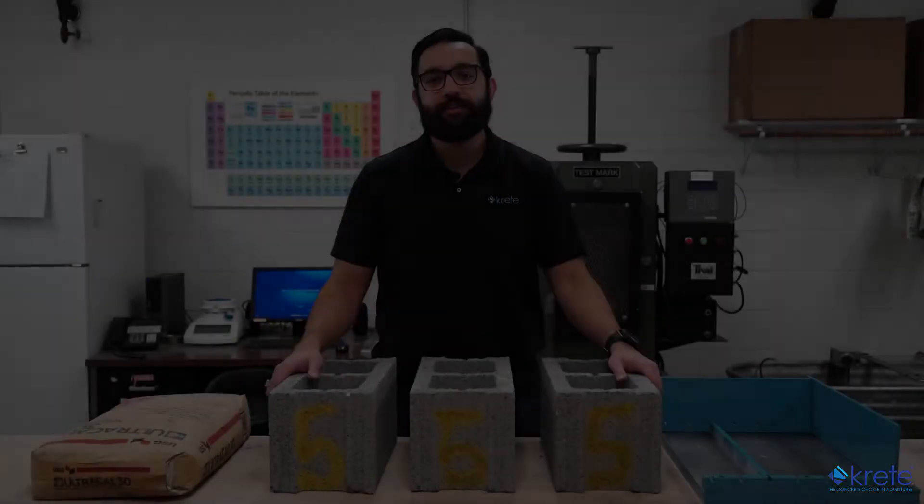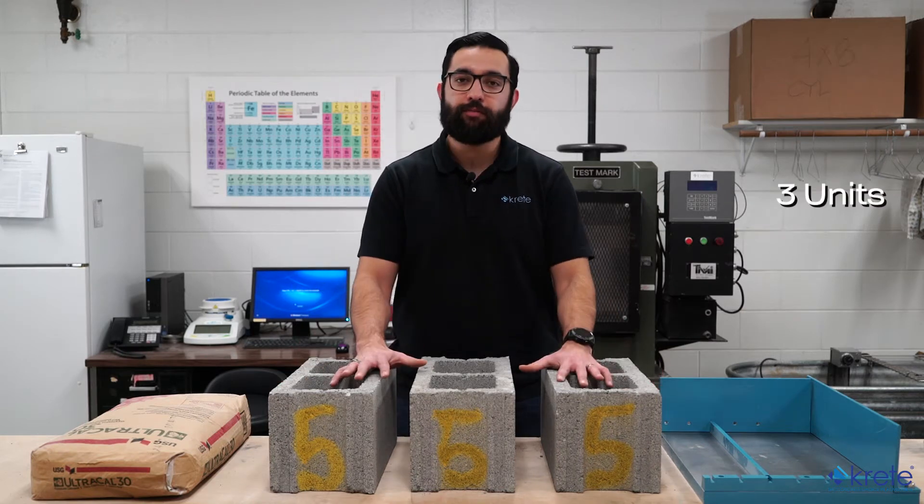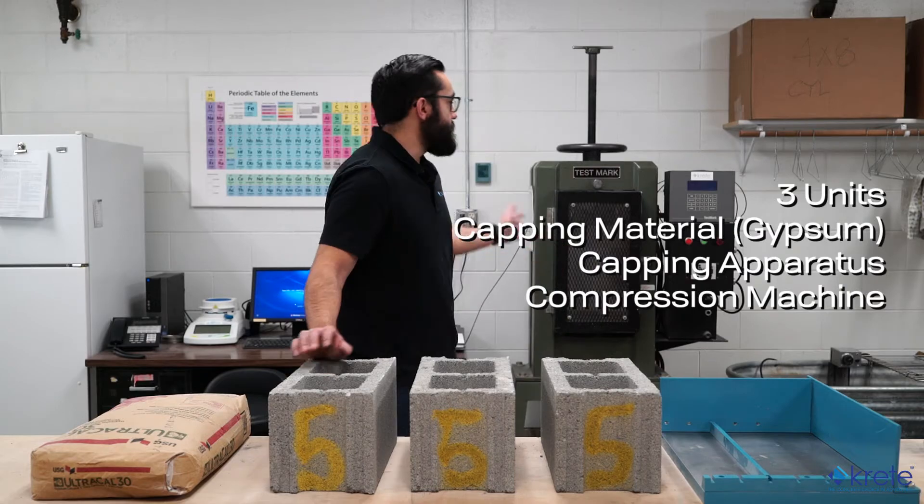Now that the prep work is complete, we'll go ahead and start with the compression test method. We'll need the following: three blocks, capping material, a capping apparatus, and a compression machine.